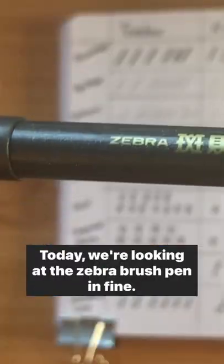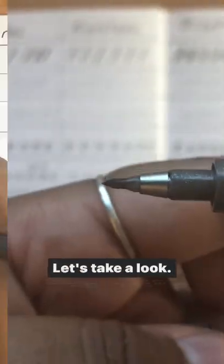All right, we're back for Brush Pen Review Part 4. Today we're looking at the Zebra Brush Pen in Fine. Let's take a look.